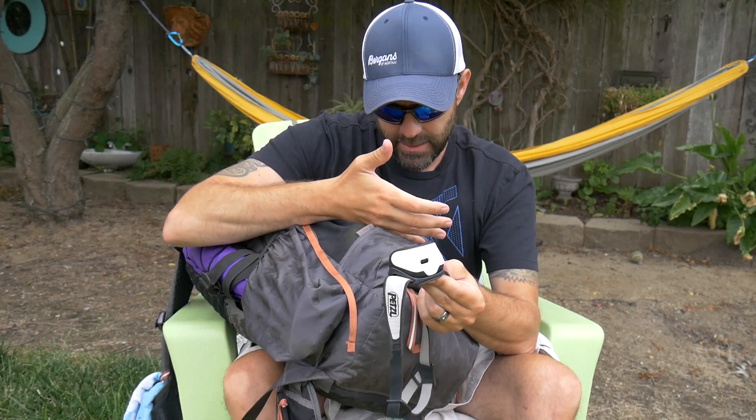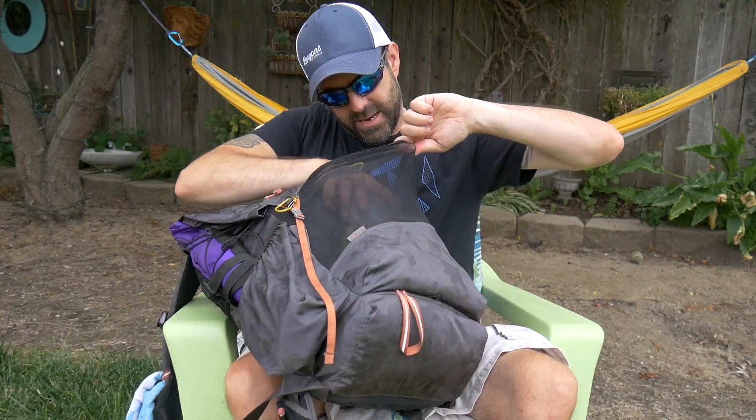Next is my headlamp — the Petzl Tikka RXP. It's USB rechargeable and a little on the heavy side, but I like the comfort and versatility. It has a red light and a built-in sensor: when I look down the light dims, and when I look straight ahead toward the trail it gets brighter. It's all customizable — I could get a lighter headlamp and save an ounce or two, but I really like this one.